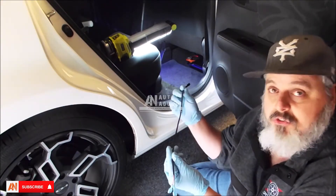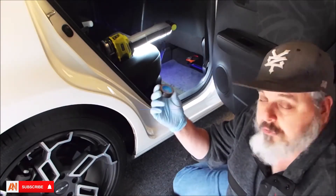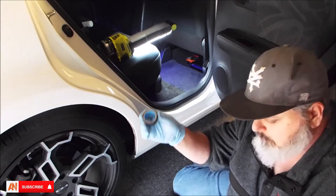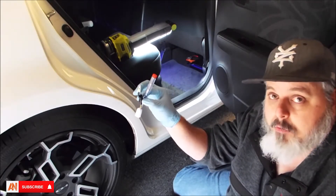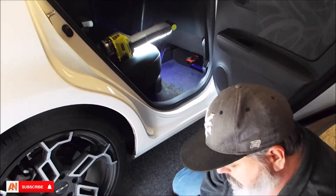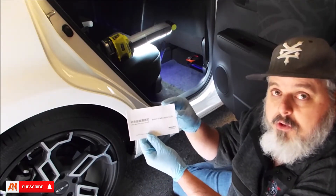You get two extension harnesses that will connect the power to the lighted door seal, electrical tape if you choose to rewrap your wiring once you've got into the power and ground, a micro test light to test for power to find out where you're going to get your power from to power up the lighted door seals, and an instruction manual that explains all the details you need to install these items.